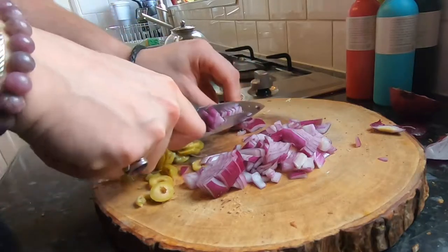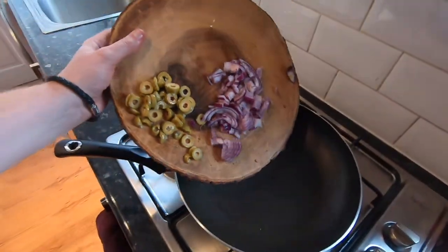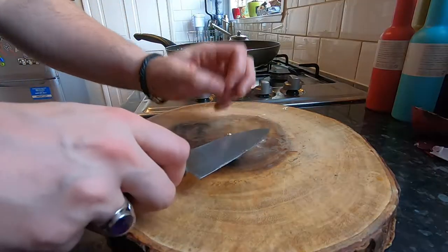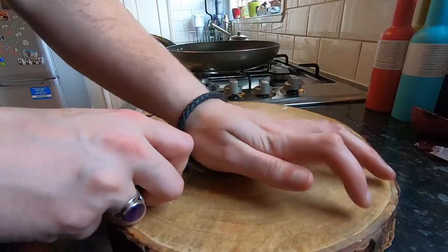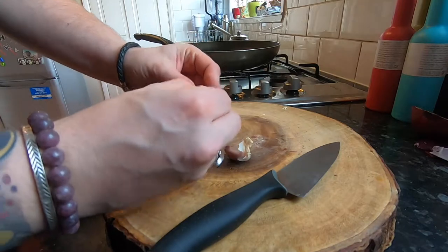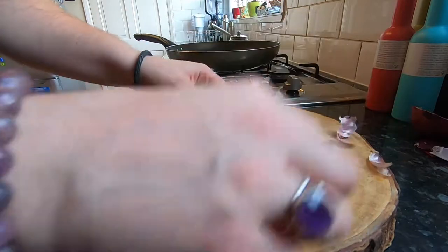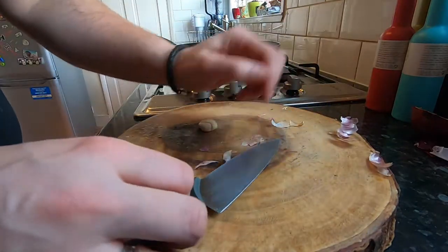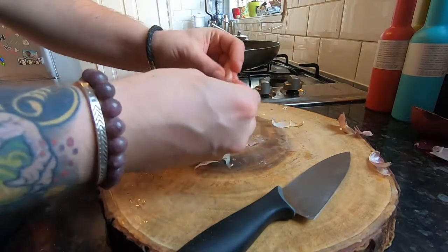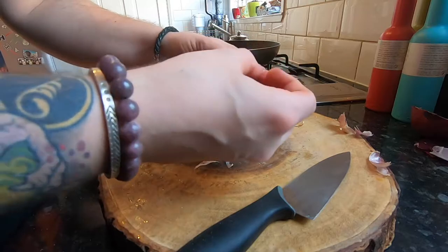Now smashing up the garlic — give it a nice chop, give it a crush and then you can peel all the skins off way, way easier. Mind the palm of your hand, you don't want to flay the skin from your palms.